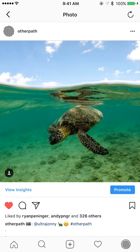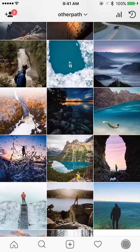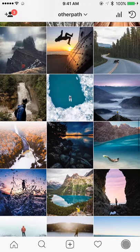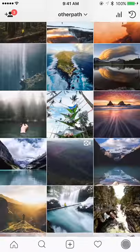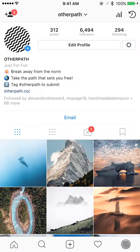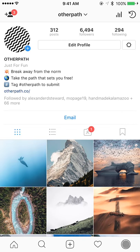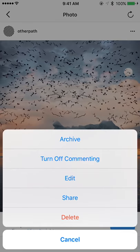I'm going to tap on this one with the turtle, then in the top right there are the three little dots. I'll tap on that and then tap on archive. You can see it's no longer in my feed and nobody that comes to your page will be able to see it. If you want to look at your archive, just tap the icon in the top right and it will show you a grid of all the photos you've archived.